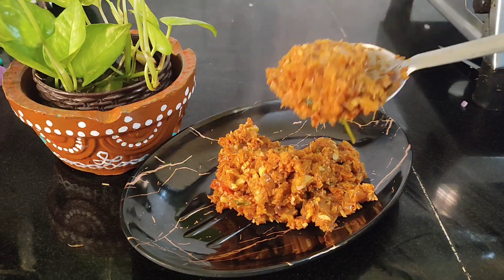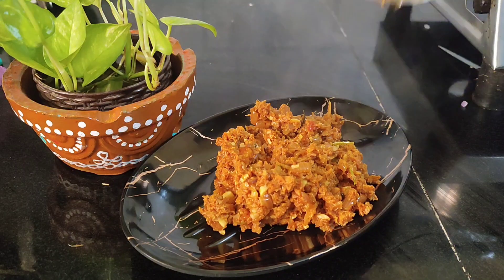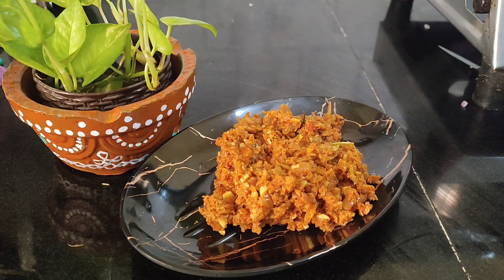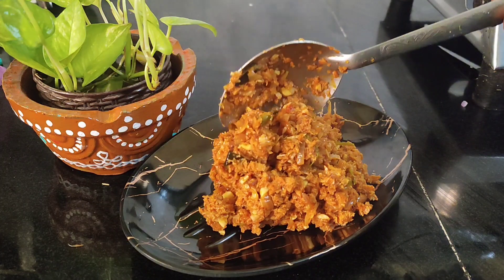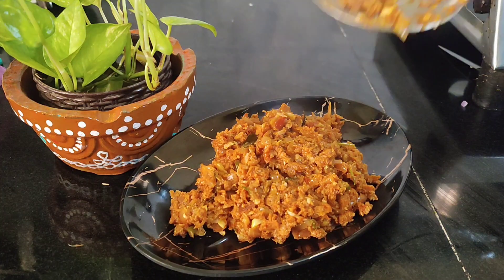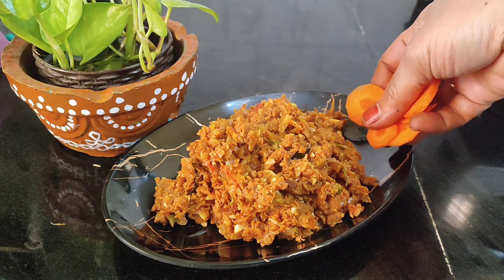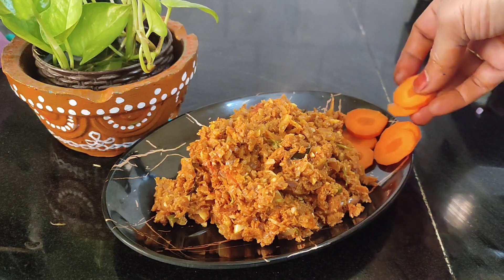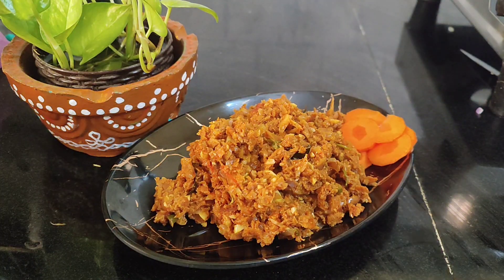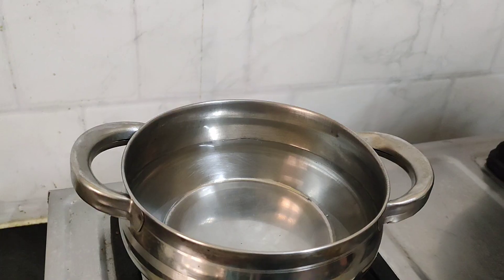So, when we talk about soya, we will talk about soya. This recipe is called soya. People cook it but don't know how long. This recipe is called soya granules, or anything like that.